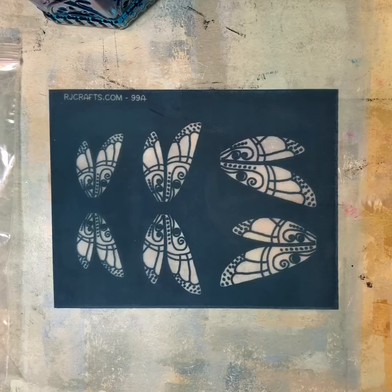Hey, Allison here from Dreamweaver Designs. This is a quick tutorial on how to use the new Dragonfly silkscreens and cutters.